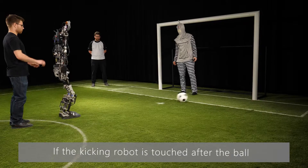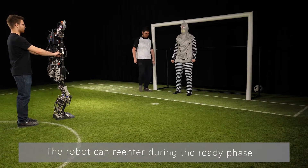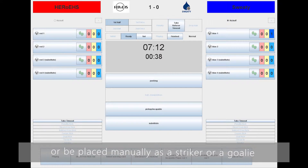If the kicking robot is touched after the ball has passed the goal line, the goal counts. The robot can re-enter during the ready phase or be placed manually as a striker or a goalie during the set phase of the following kickoff.